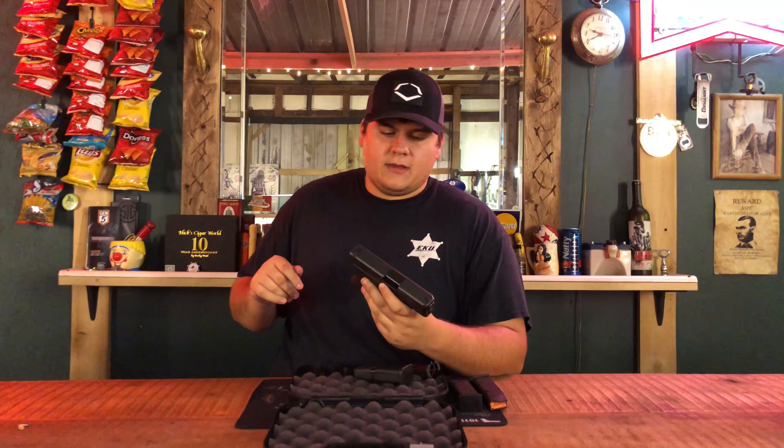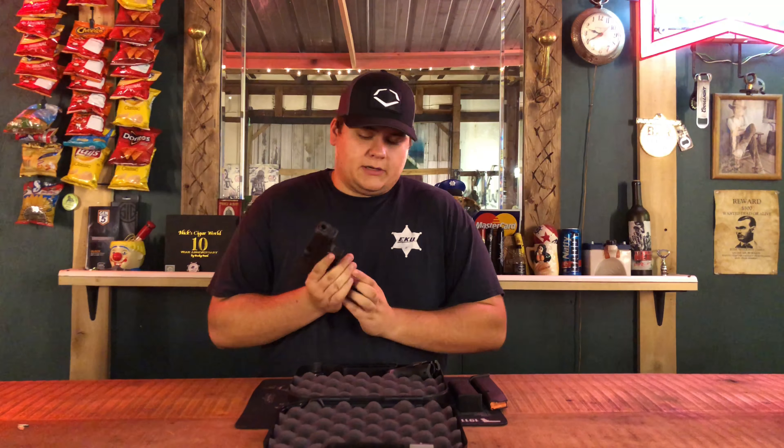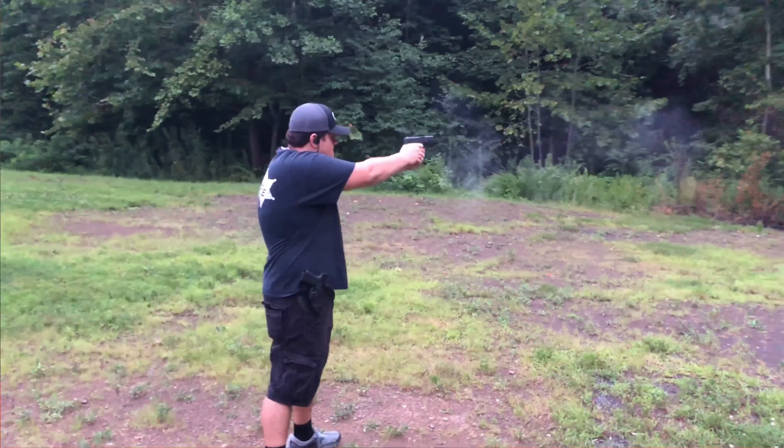So unless you've got bigger hands it really won't fit you as well. But let me tell you something — this gun here fits me like a glove. I was shooting it like I said, and it really did blow my mind how well it handled the 10 millimeter cartridge.